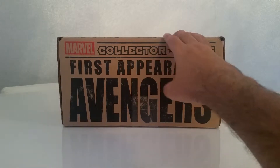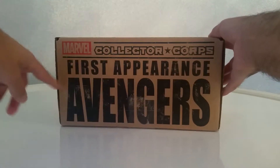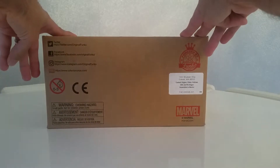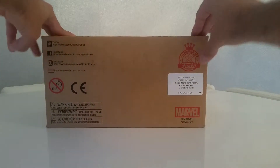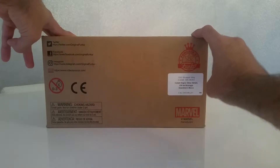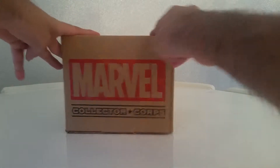I have slit it already but haven't opened it yet, so let's do it and have a quick look. On the side: First Appearance Marvel Collector Corps, First Appearance Avengers. We've got the Marvel Collector Corps sign there and just a bit of information — it's powered by Funko. I'm assuming that's the address; assembled in Mexico. And again the Marvel Collector Corps symbol on the side.